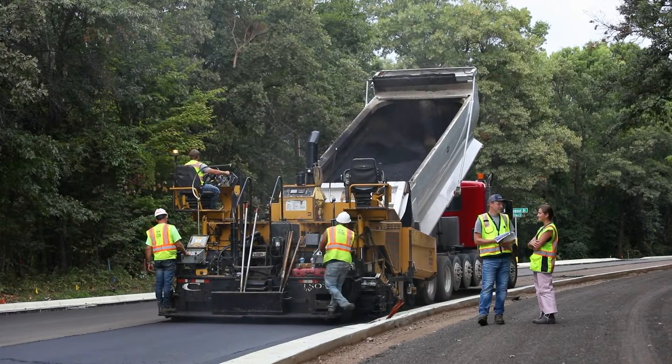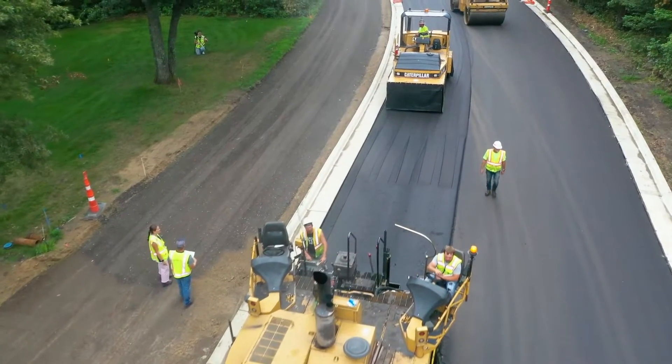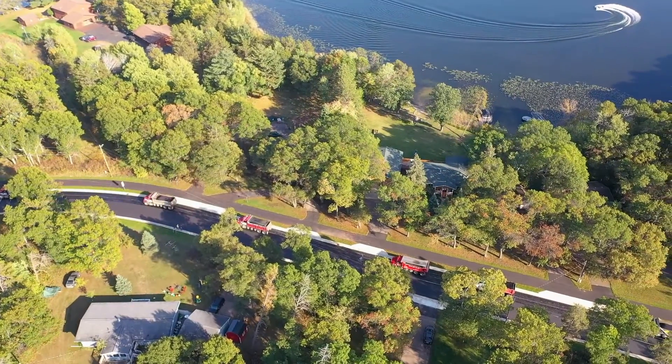This is actually paved in three separate lifts. The contractor will pave the first two lifts, then come in and raise iron — so that's all the gate valves and manhole covers within the roadway — and prep for the final lift of bituminous.